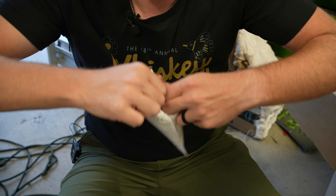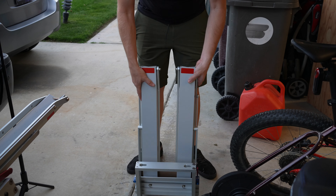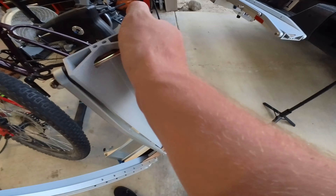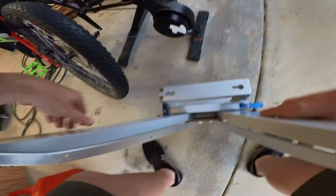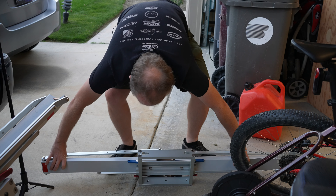Inside the packaging we have something really hard to open — and after I just flung these bolts halfway across the garage, we also have the instructions on how to install this. First off, we're going to want to fold this open so we can install it a little bit easier. Pull down the blue levers and then you can open it up.